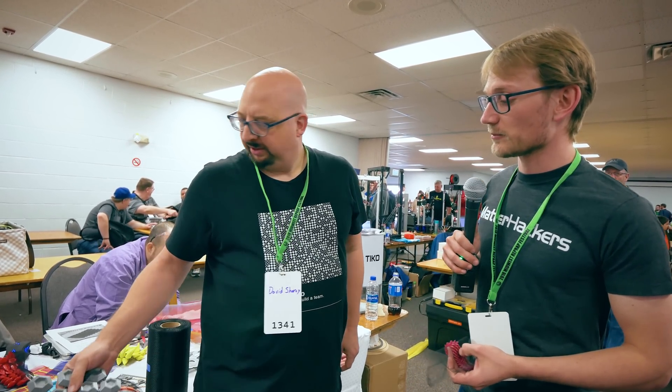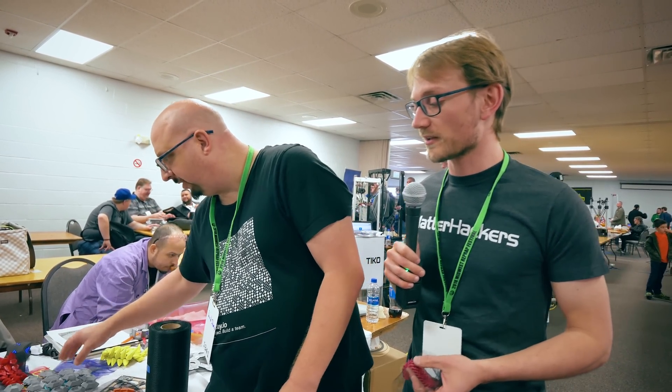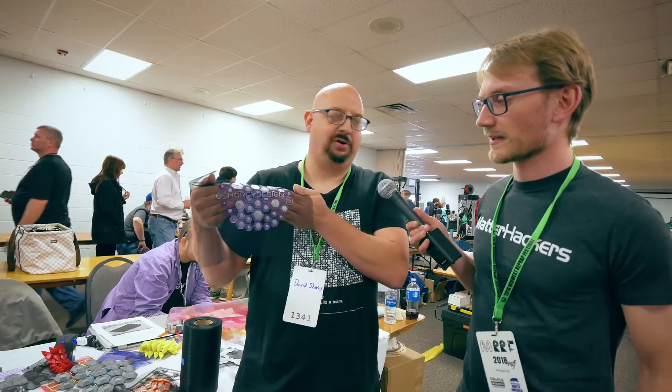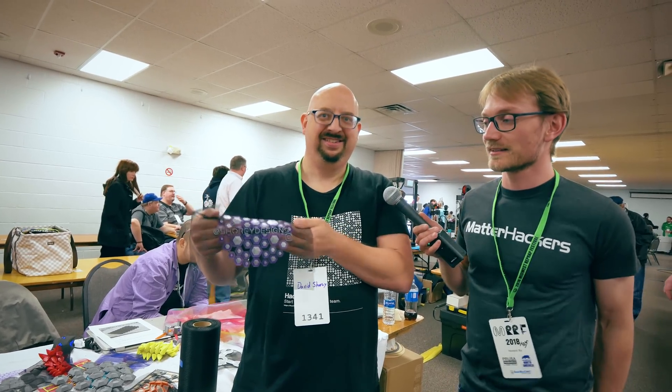How can people find more info on that project? The easiest way is through my Instagram, Shory Designs. Cool, thank you.